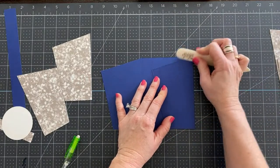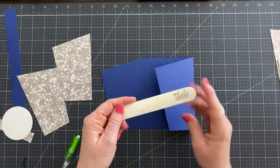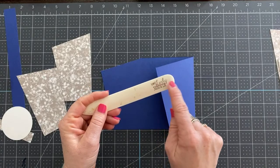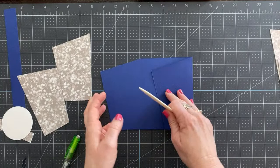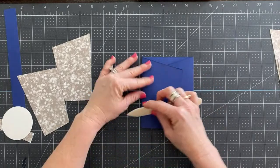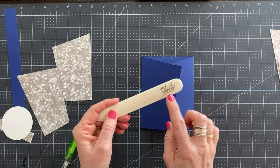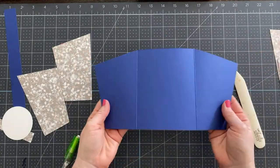We're going to bring in our card base and fold to the center. Use our bone folder to burnish that edge. I do get asked a lot about this bone folder — it is a Stampin' Up bone folder, but on the other side it says 'I am a lovely stamper.' This is engraved — it's a special bone folder for my team. People who are part of the Lovely Stampers team get one of these when they hit a certain milestone.